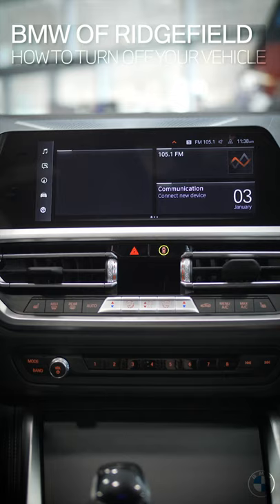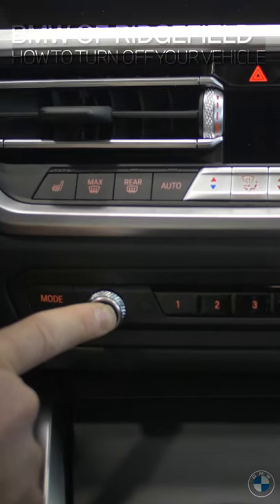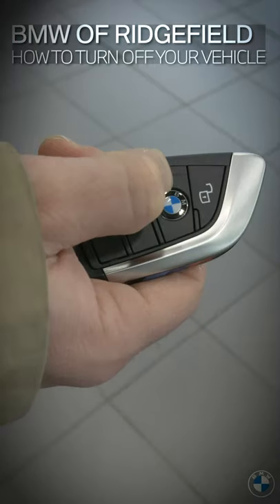First, we're going to head over here and turn the car off. Now we can go to the volume knob and push it in for five seconds, and up on the screen we're going to get a nice little animation letting us know that all the electronics have turned off.